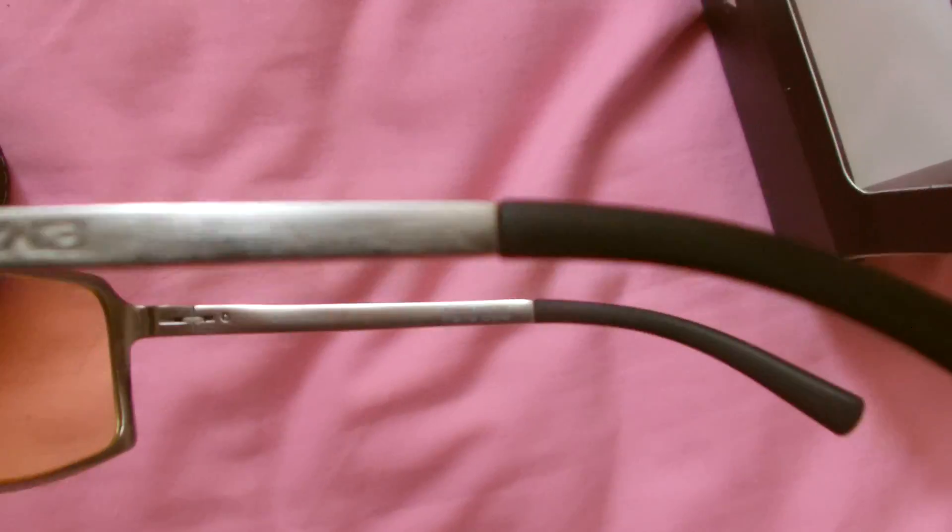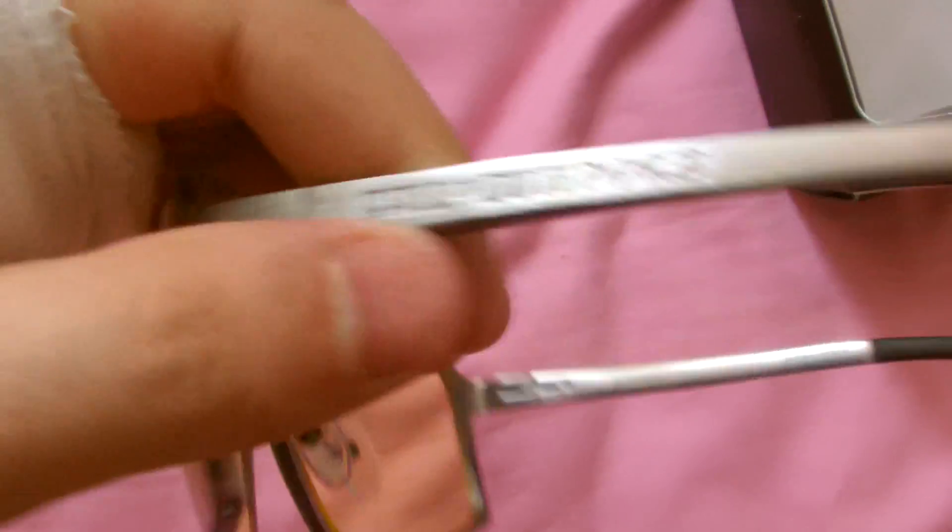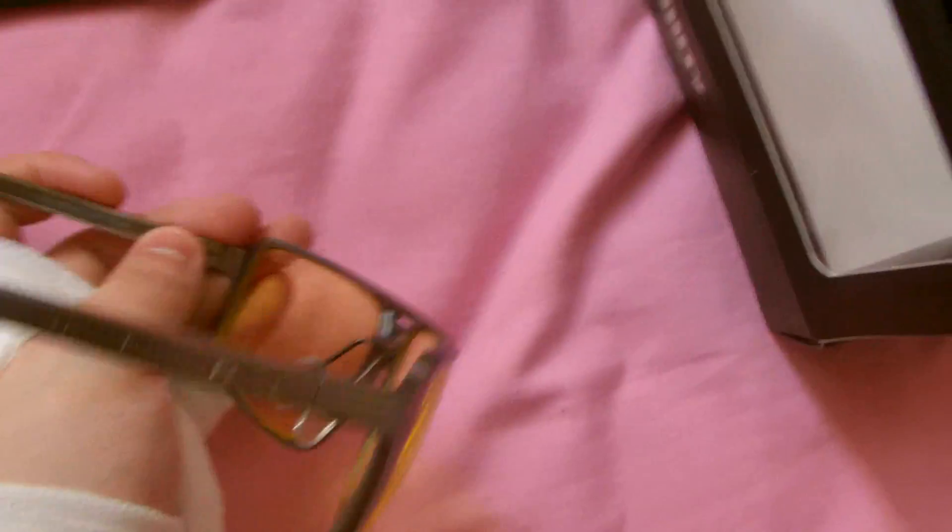It's got 'Call of Duty Modern Warfare 3' on the side right there — see if you guys can see it. See if it's on the other side as well. Yes it is! They're going to be mint. They help protect your eyes from eye strain and anything like that.